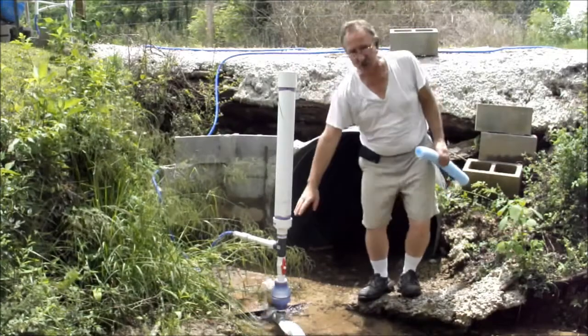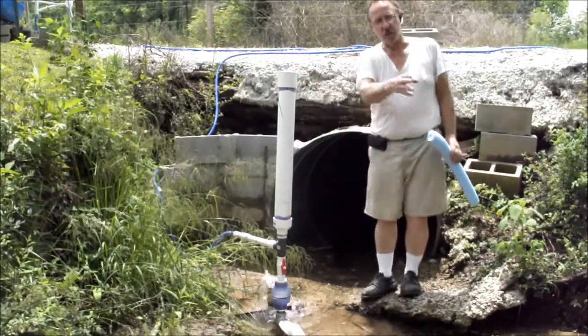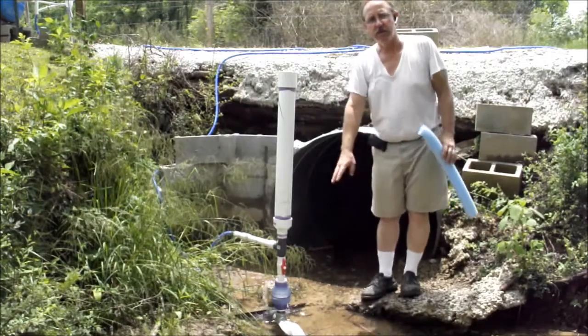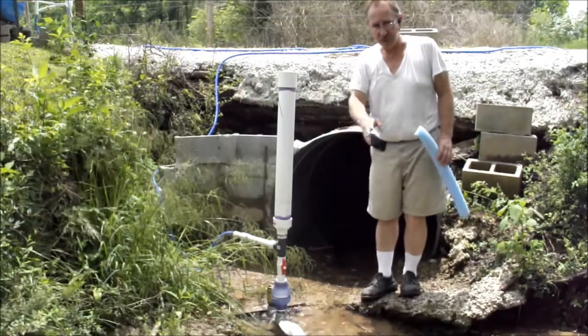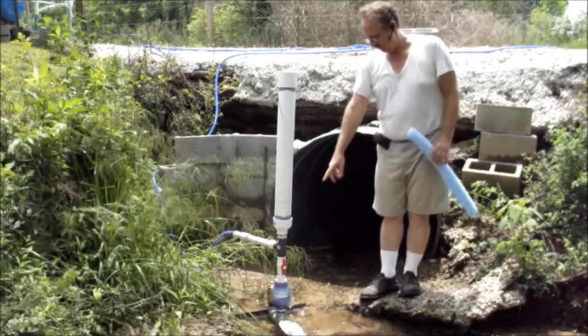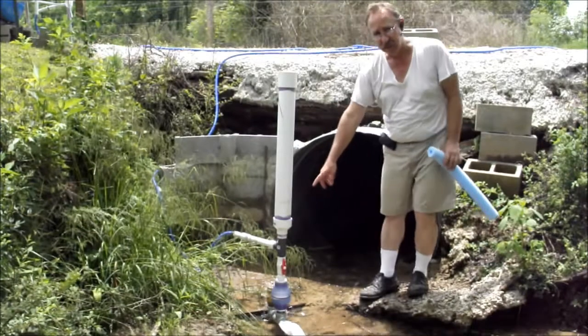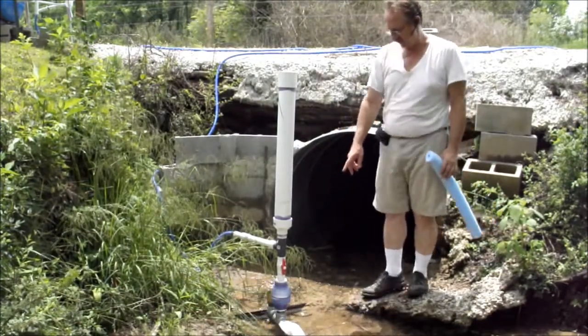I've got a 32-inch pressure chamber. I'm feeding this with a 1.5-inch head pipe. I've got about 6 feet of head. I'm using a 1.5-inch impetus valve and a 2-inch check valve on the pressure chamber.